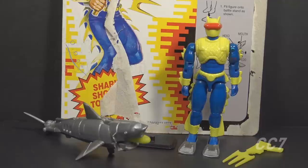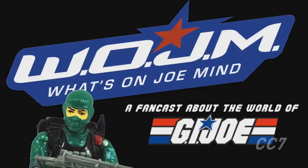How many versions of the Cobra Eels existed in the vintage era? More than you may think. The Eels were the root of several branches of Cobra Specialists. To talk about the vintage versions, this is Mike from What's on Joe Mind. Since my photo area is a bit destroyed right now, we're going to take a virtual look at the Cobra Eel family.